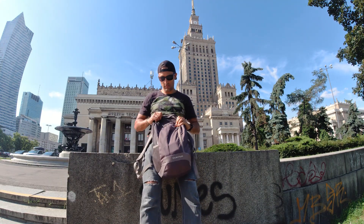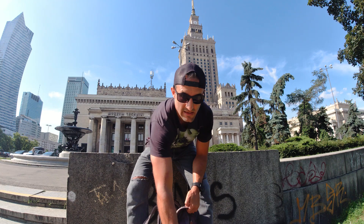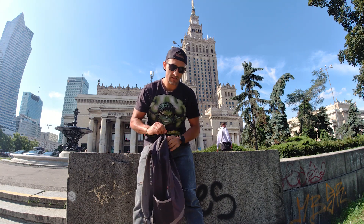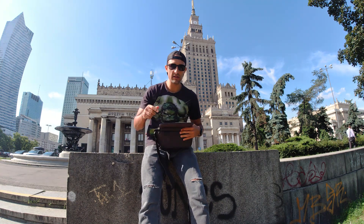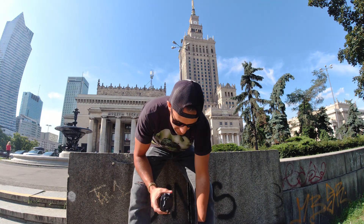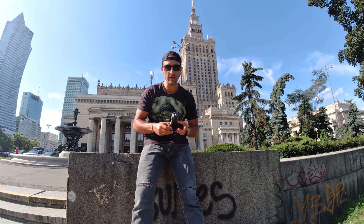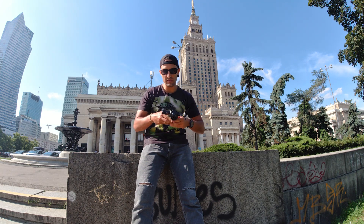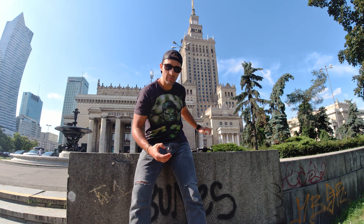Agora vamos preparar o equipamento. Uma coisa que não precisa nem falar: teste e veja se o equipamento tá ok antes de sair de casa. Veja se suas baterias estão carregadas, se o cartão de memória tá vazio, se tá funcionando. Outra coisa que você tem que prestar atenção com o drone é calibrar a bússola. Sempre que você tá perto de alguma construção ou alguma coisa com muito metal, ele não vai conseguir calibrar a bússola. É um processo onde você tem que girar o drone e tudo mais. Isso você vai só aprendendo com o tempo.